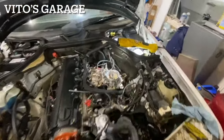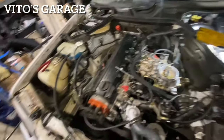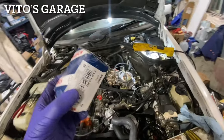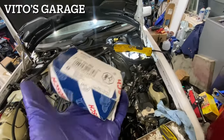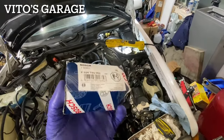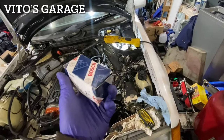I tried both EHA valves — this is the original, it's leaking, and the other used one is also leaking. So now we're gonna install the brand new one. It's a $300 part for this car. I need a brand new EHA valve in this car.